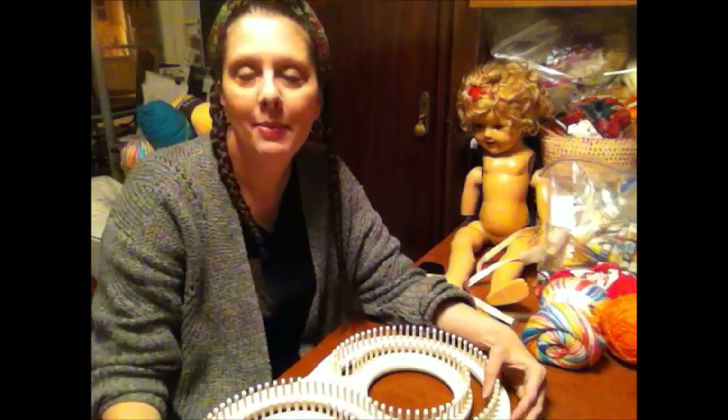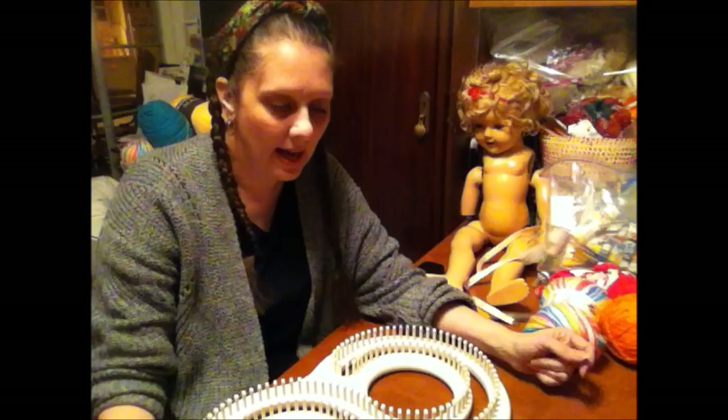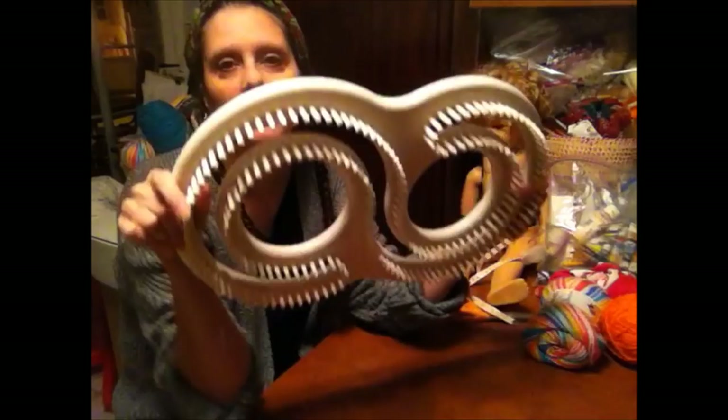Hi, this is Angie from Canterbury Trails Farm. Today, continuing on with my loom knitting how-to videos, I'm going to show you how to use the granddaddy of all the looms — this is your afghan loom.